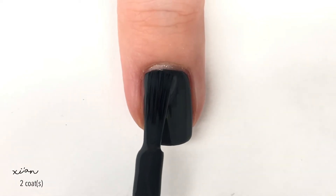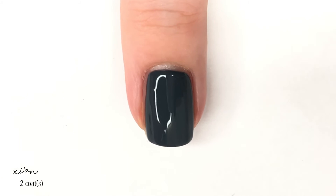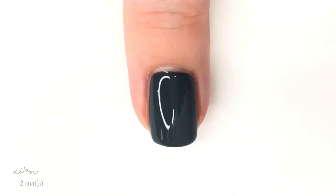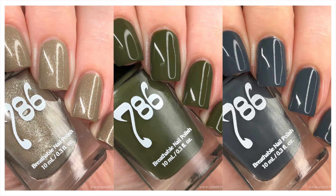Now we're going to take a look at all the polishes we just swatched because they look really nice together as well. They kind of have a wintry fall vibe to them, which I'm really liking, but I'm also getting ready to move on to the bright spring colors. This was really fun and I was really impressed — these are the first three polishes I've ever tried from them and I really liked and enjoyed them.